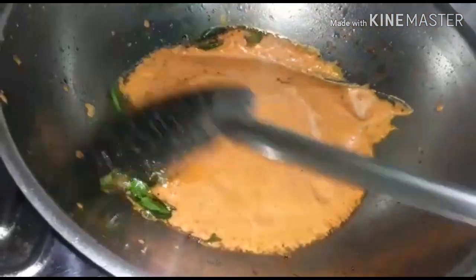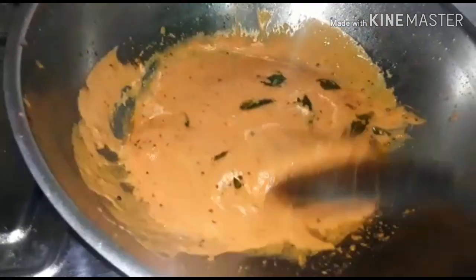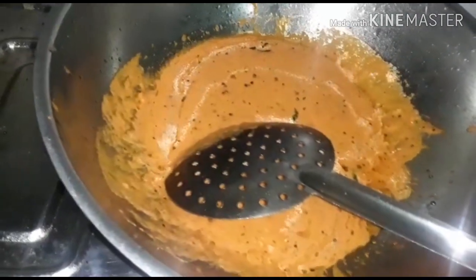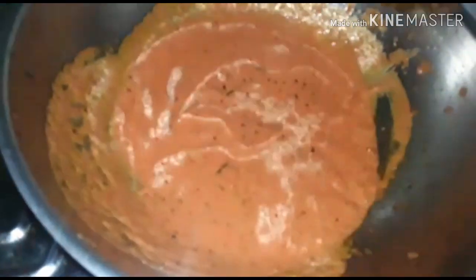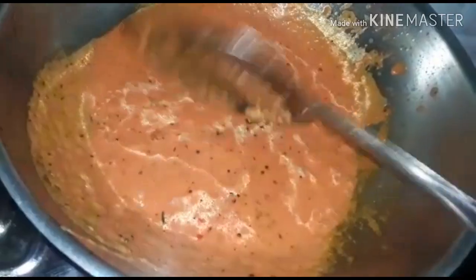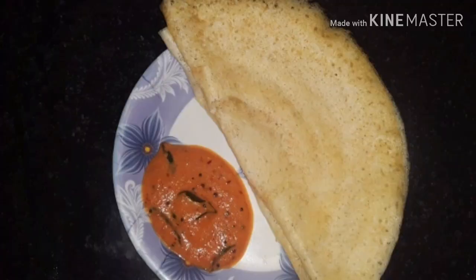Add some chutney in a bowl. Add 1 tart. Channys in a bowl. Add some chutney in a bowl. Let's try it.